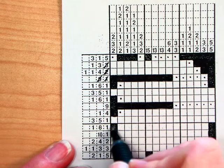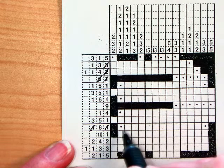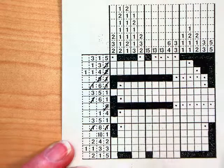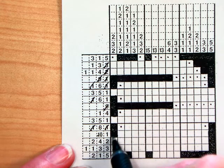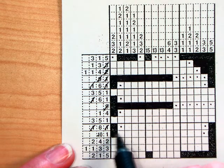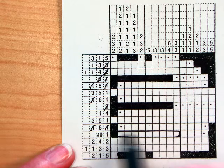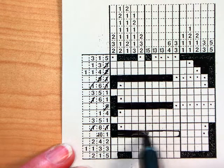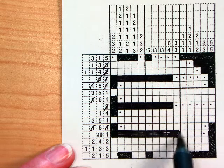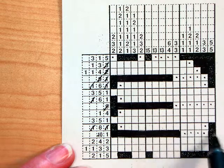Next is a 1, 8, 1. So here's the 1, here's the other 1, and there's going to be an 8 in there somewhere. The next one is a 10 and then a 1, so that's helpful. My 1 is at the other end, so this guy is 10 — I have to fill in all of those. Then the rest of this row is just going to be dots because nothing else can be filled in. The 10 and the 1 are all there were.